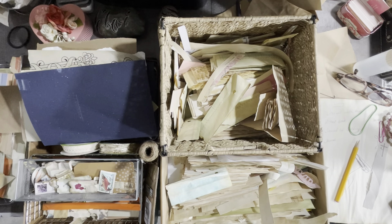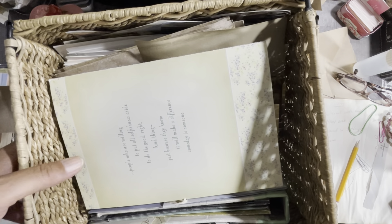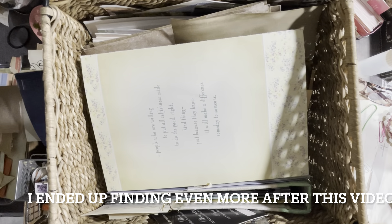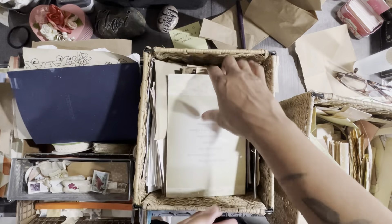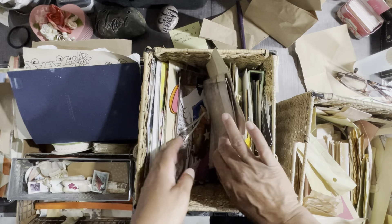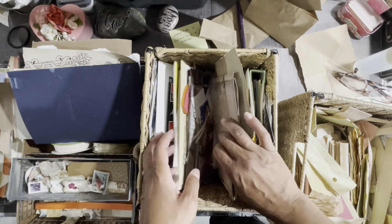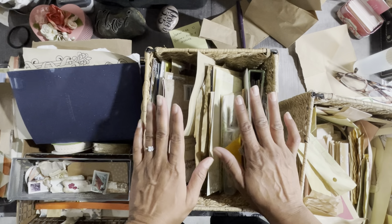I thought I'd bring you along in case you're having the same dilemma with multiple stashes. I'm starting to notice I have multiple stashes — here's another one and it's huge. These are cards that were given to me, and authentically I am hoarding some really good stuff. I need to go through it though, so I thought I would go through all of this.